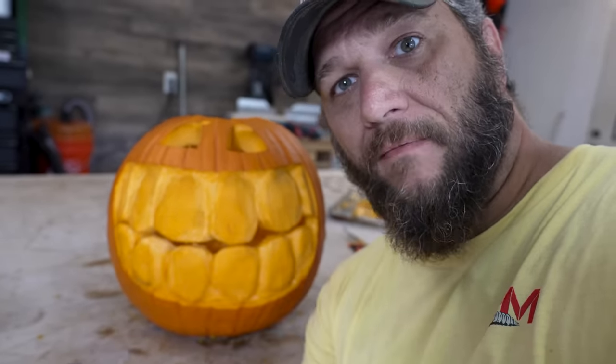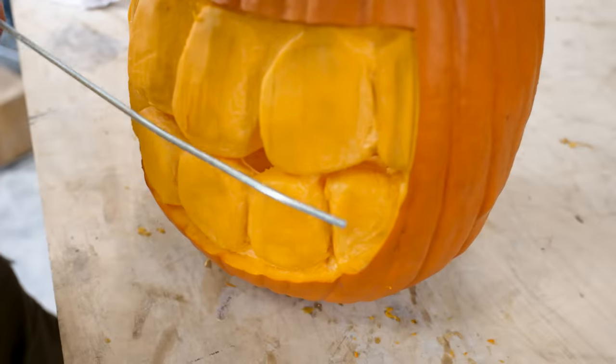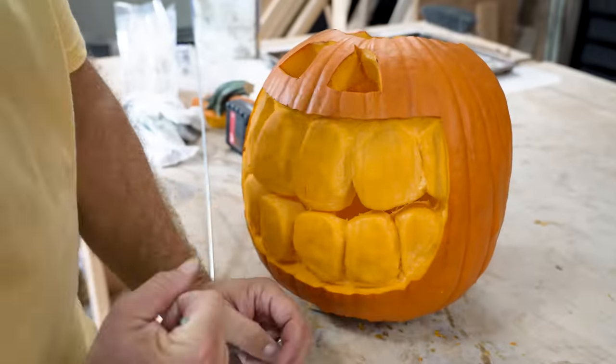My little friend here could eat corn on the cob through a picket fence, so I'm going to help him out. I'm using a piece of 3/16ths round bar to try and shape this around the curve of the teeth of the jack-o-lantern, and then I'm going to cut this with my cut-off wheel.